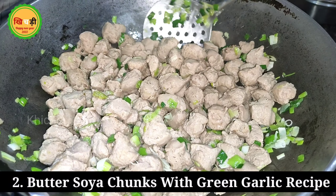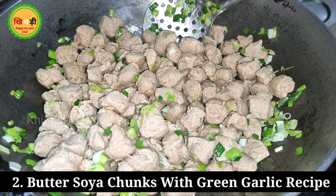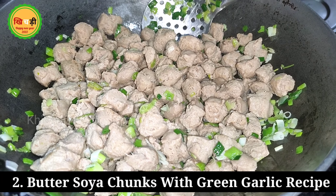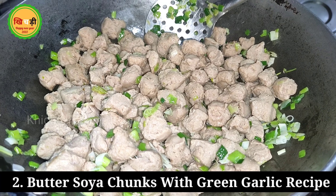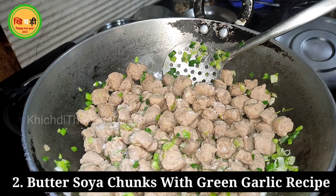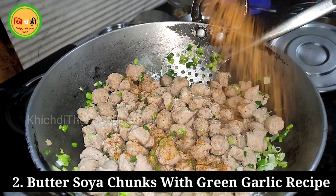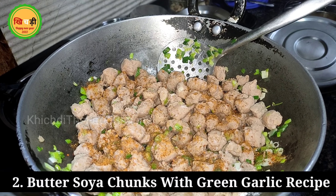Add garlic in a good quantity because it's winter season and it goes very well with soya chunks. We use it well. It will soften a little and then we add the soya chunks in.